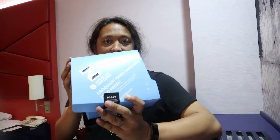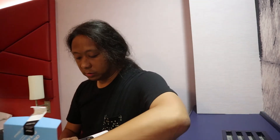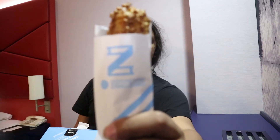Hello and welcome to Gino Tastes a Thing. The thing we're tasting is from this box — it's supposed to be some sort of custard thing, so we're trying that.